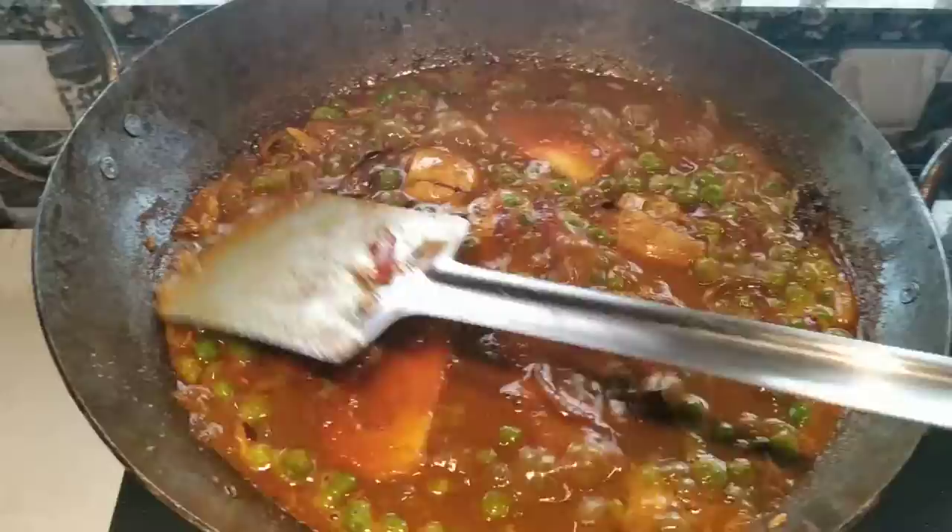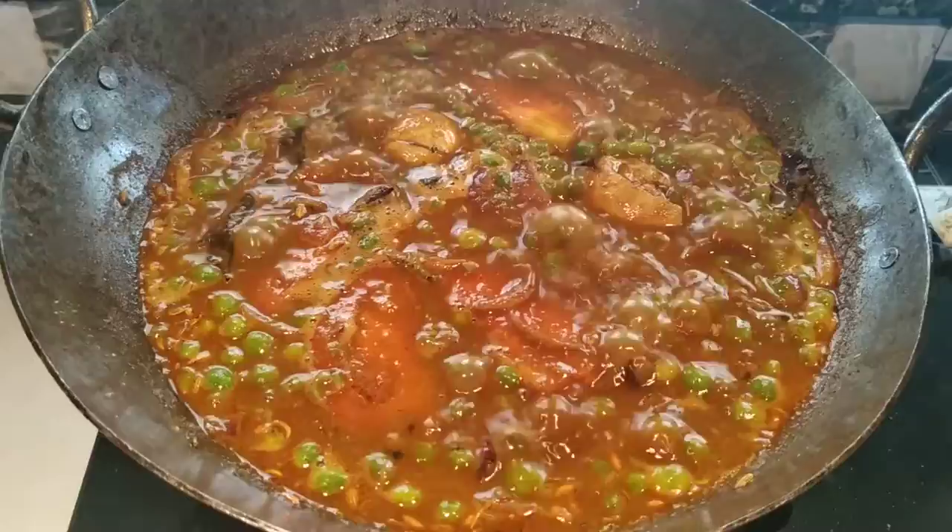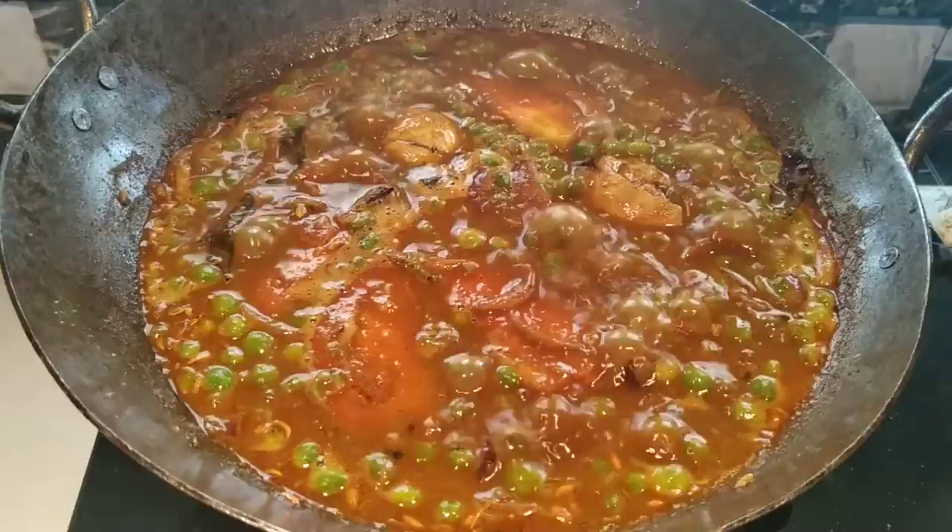If you want it, it's good. The curry is ready. The green peas dish is ready.